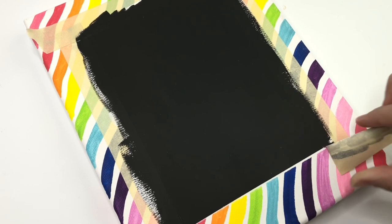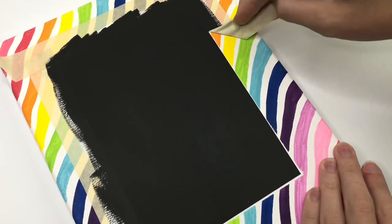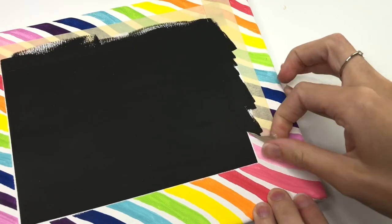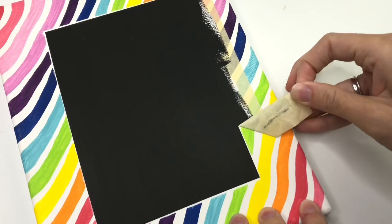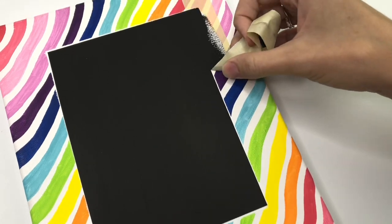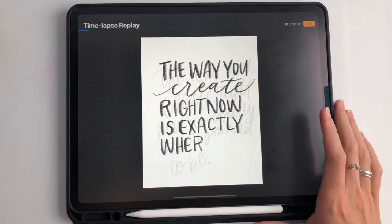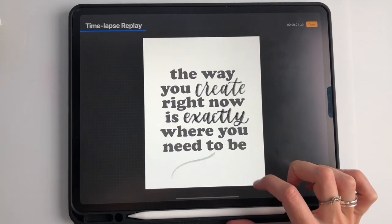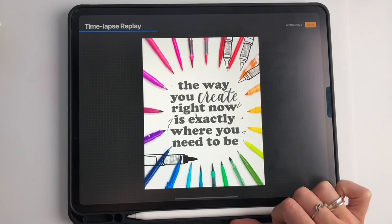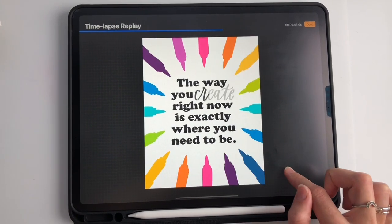So I decided to paint over it. I first painted it in white, but realized that I needed to totally cover up the black, so I painted it in black. Then I had this black inside the rainbow frame and had no idea what to do with it. So I went to my iPad and played around with the quote: 'The way you create right now is exactly where you need to be.' I just played around so much and in the end I came up with a really cool design.